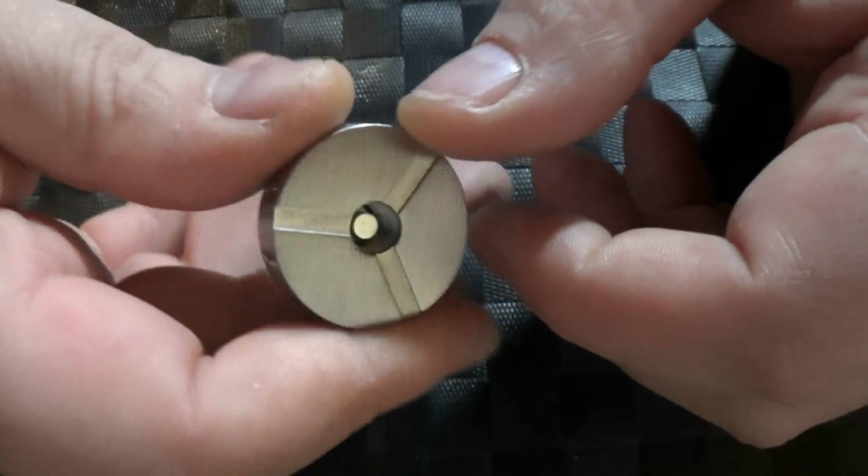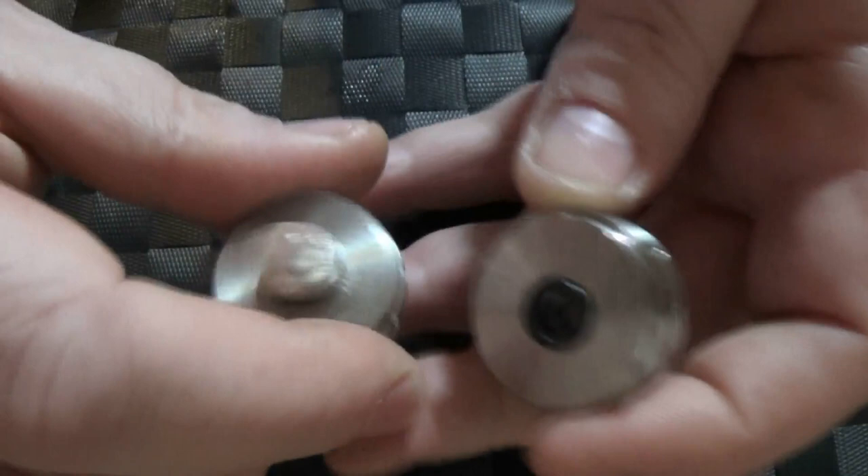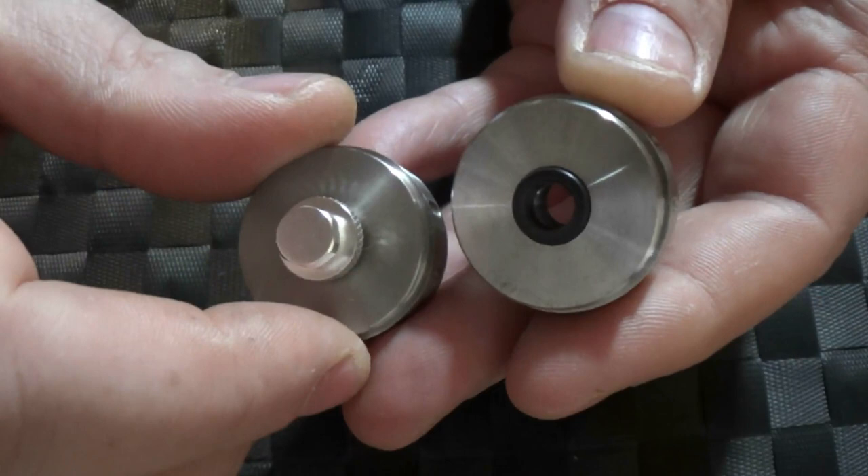If you want to run 22mm devices, you do get a top cap like this. You will have to take the contacts out of the standard cap and transfer them to the 22mm one.